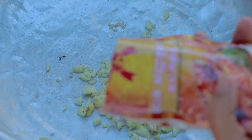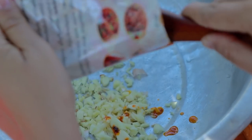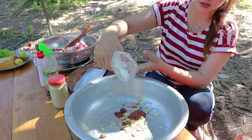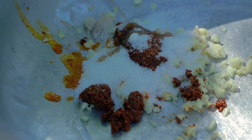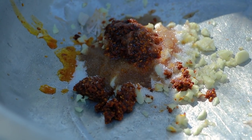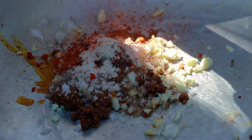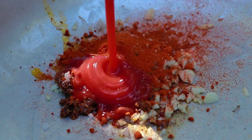For the sate ingredients: sugar, soy sauce, salt, chicken powder, chili, and tomato sauce.